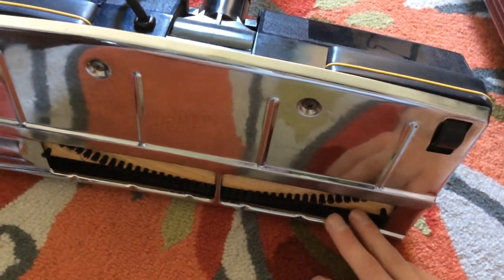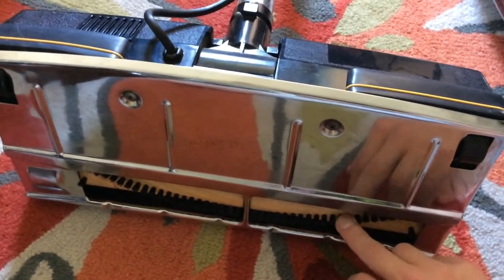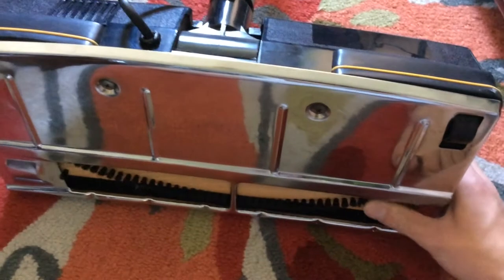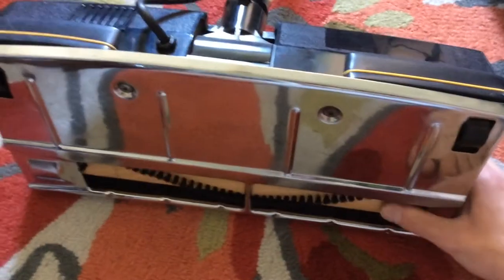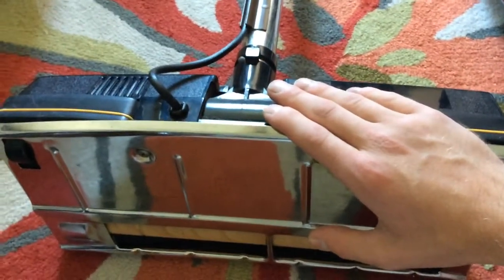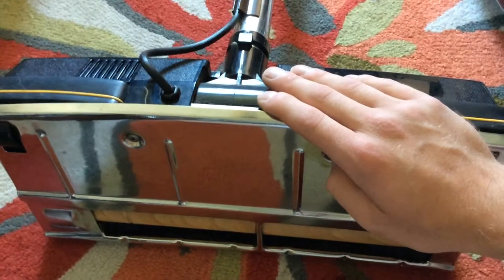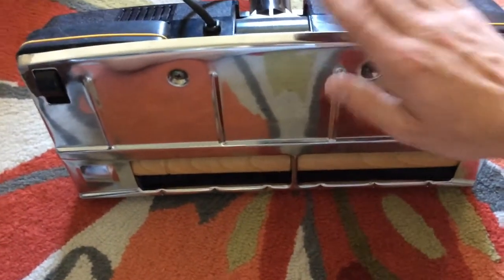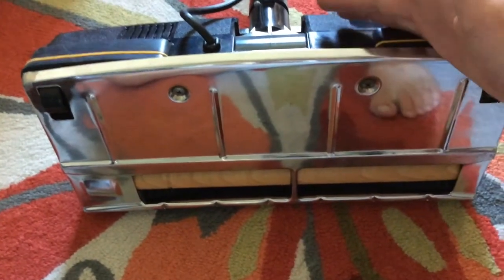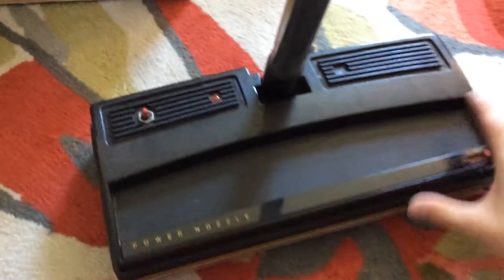Now, whether this was just because it was a newer aftermarket or whatever, or they replaced the brush roll — this is obviously not a genuine Rainbow brush roll, at least not for the period of this vacuum. It seems like this brush roll was much newer than the power nozzle that would have been with this vacuum. So maybe their power nozzle went bad, or maybe they never had one and bought this later — maybe they added carpet or wanted something to clean it better. I wish I knew more about this, but I've never seen a power nozzle like this, so that's interesting in and of itself.